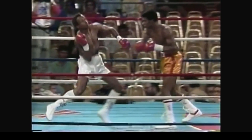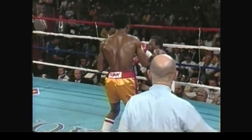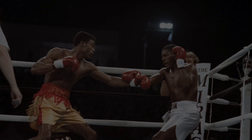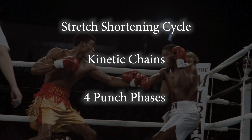I'm going to briefly go over the anatomy and concepts around punching power, then take a look at some clips. If you'd like a more in-depth explanation, please watch my kinetic integrated mechanics reference video — the link is in the description. Let's review three concepts: the stretch shortening cycle, kinetic chains, and the four punch phases.